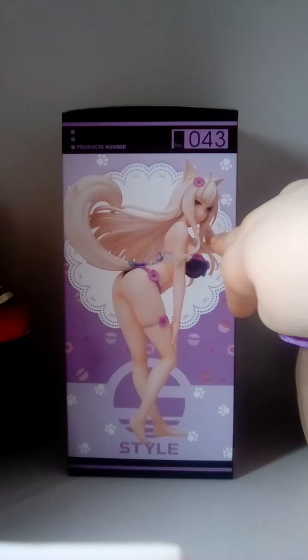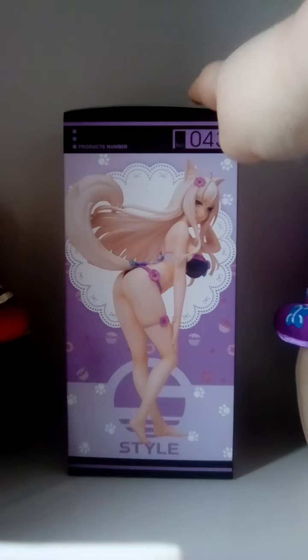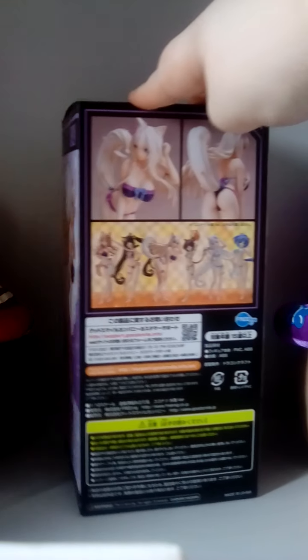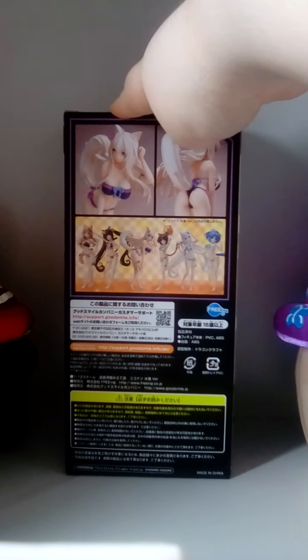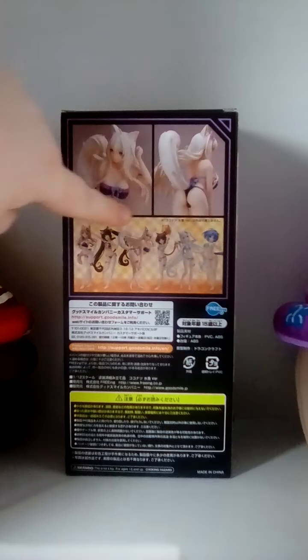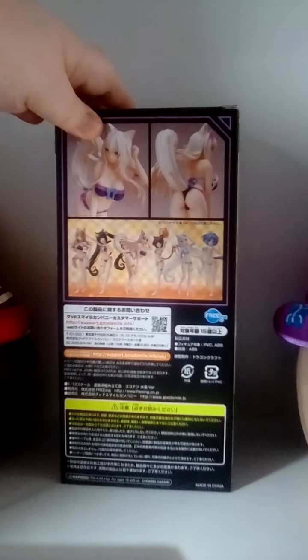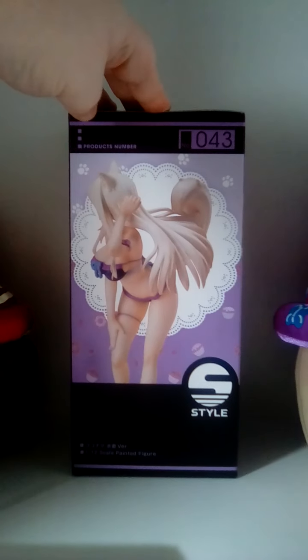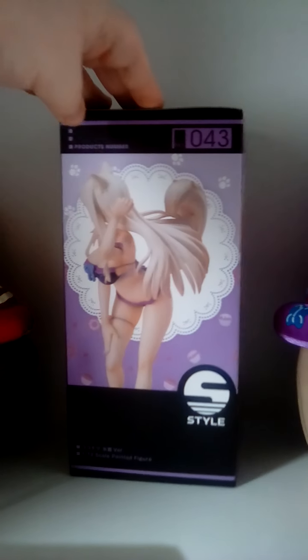It's got Coconut on it in her swimsuit and it has her purple collars on it from her main outfit in the games. And there are all six figures right there. I was a bit worried that they weren't going to do Coconut and Tozuki but they did, which I'm glad about. It has the top of the box and not really anything interesting about the bottom.